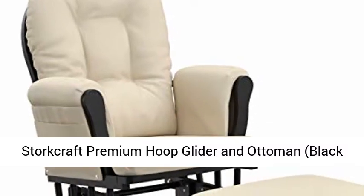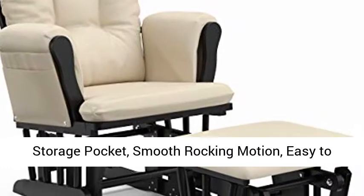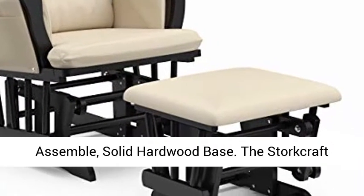Storcraft Premium Hoop Glider in Ottoman. Black Base, Beige Cushion. Padded Cushions with Storage Pocket. Smooth Rocking Motion. Easy to Assemble. Solid Hardwood Base.